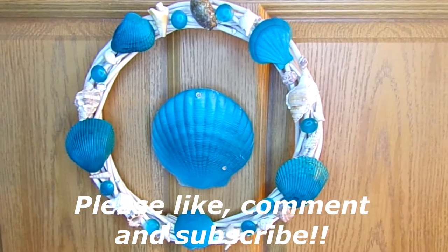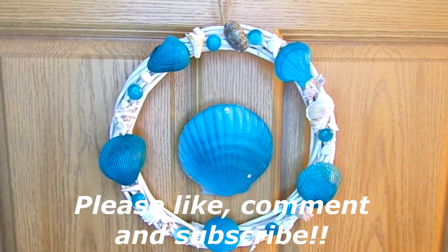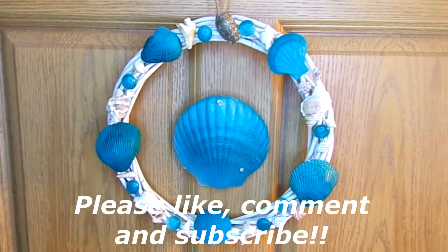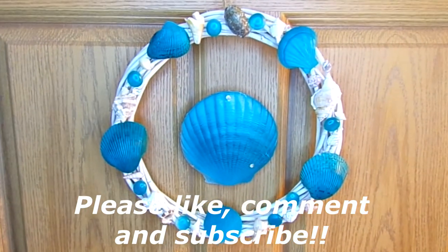This is the end result. Let me know in the comment section which one you like better — the first one or the second one. Thanks for watching, I love you!